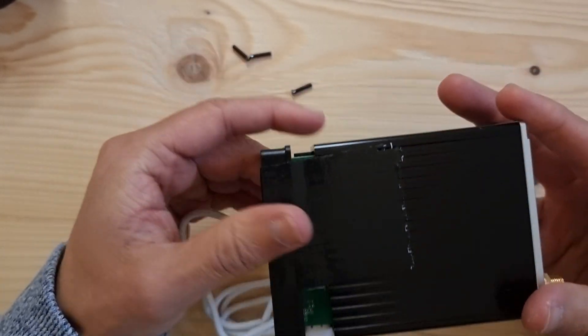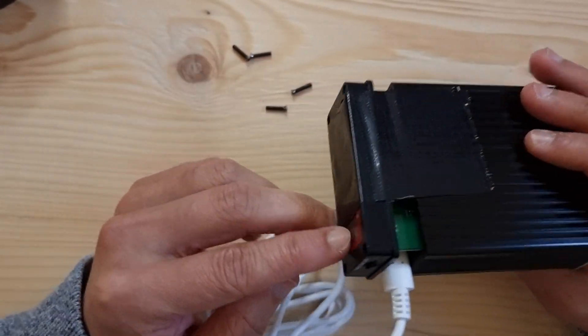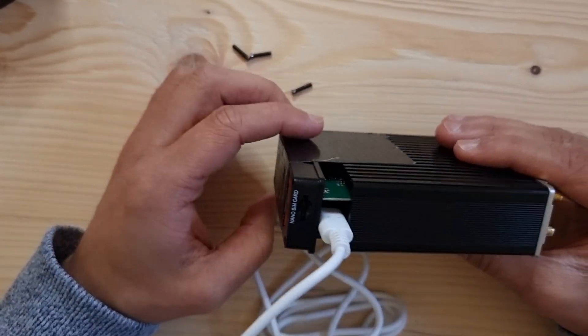I'm just going to fire this back up. But there's the quick fix for a broken power port on your CO-TX3 miner. Take care.